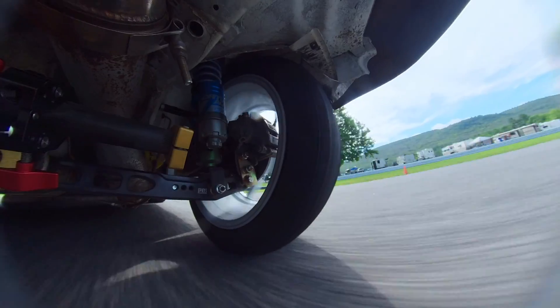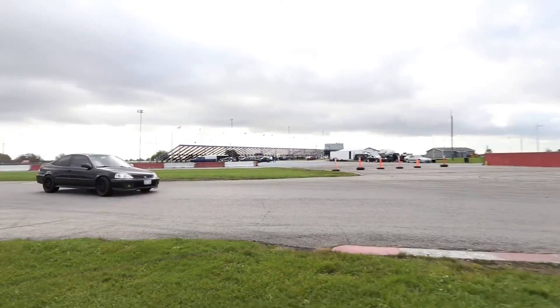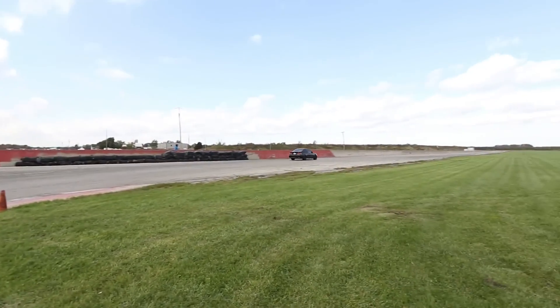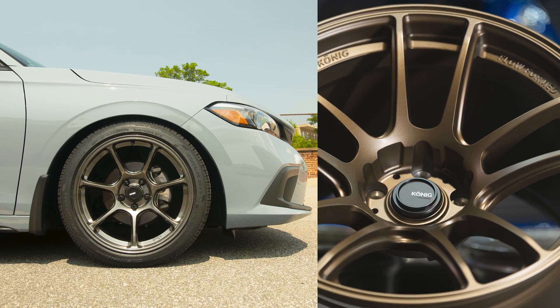If you're going to be using a wheel continuously on track, those benefits are important to consider. If you don't have the money to buy a flow formed or forged wheel and you have a good quality traditional cast wheel on your vehicle, you should be totally fine — don't worry about that. What you want to do is continuously inspect your wheels, especially as you race on them. Wheels are a wear item and at some point may need to be replaced. The construction shouldn't dictate your use; what should dictate it is making sure the load rating is safe for the type of racing you're doing.